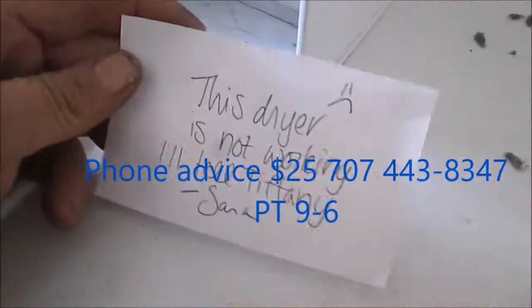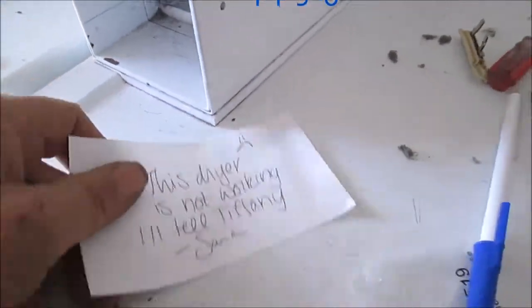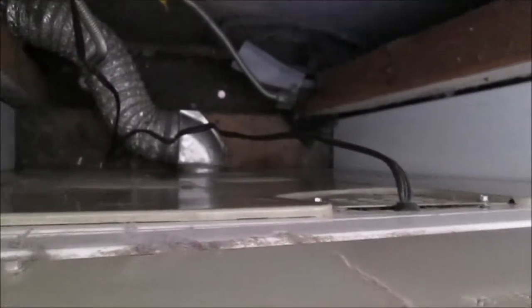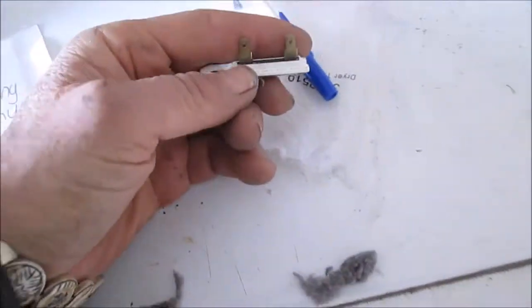Here's our special note: not working. I've already investigated this, and here we can see we have the vent — it's not kinked. But the most common problem with these when they do not heat is this thermal cutoff fuse here. This is the part number. Very common problem.